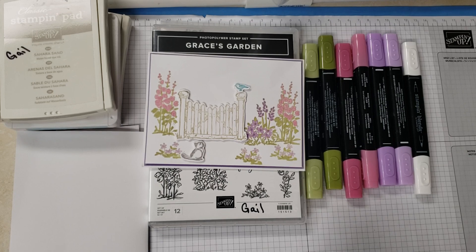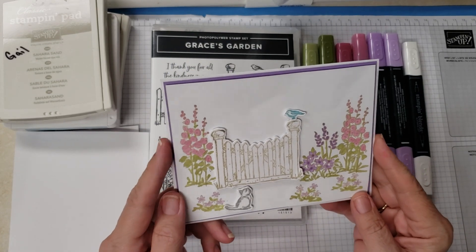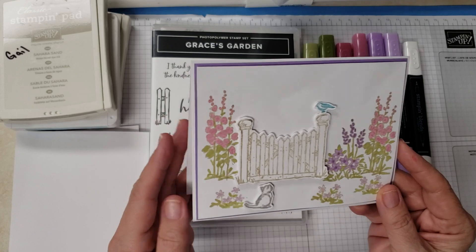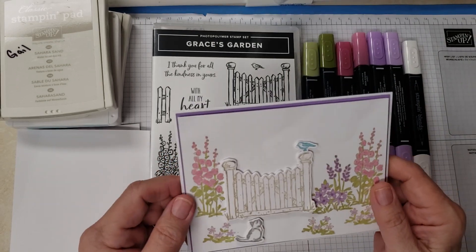Hi Stampers! I'm Gail Davenport. I'm an independent demonstrator of Stampin' Up! Today this is the card we're going to be making. I was thinking that it's right after Christmas and New Year's and you might want to send a special note to somebody you were thinking a lot about over the holidays but couldn't get up with, so it's just a note card — nothing inside. Let's get started.